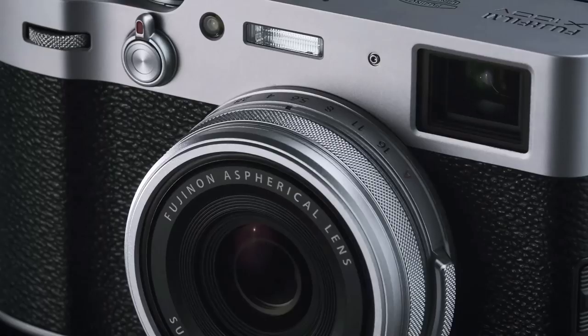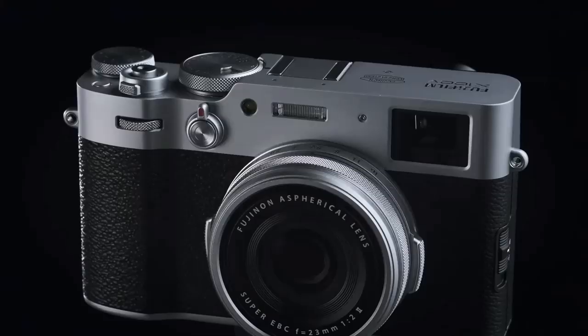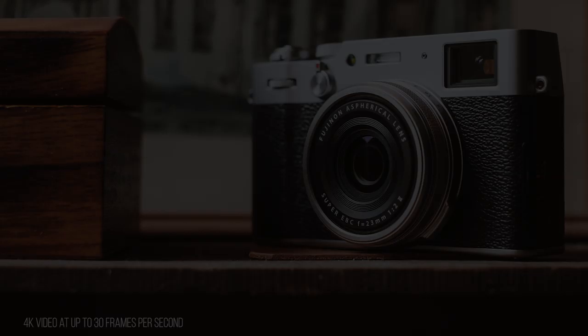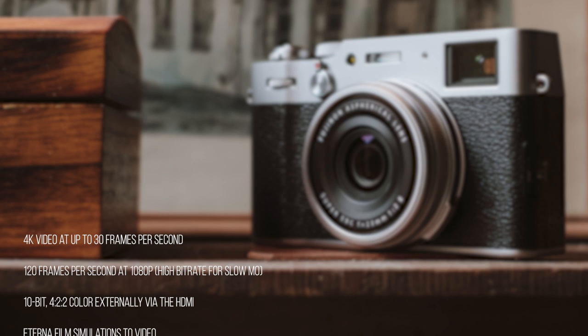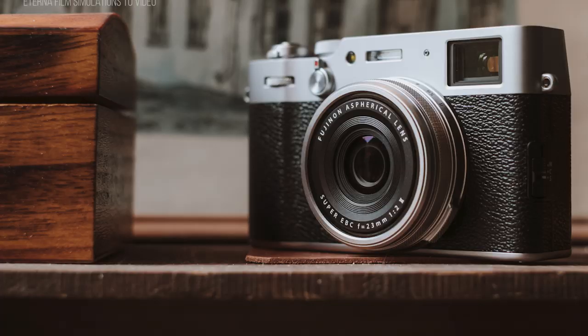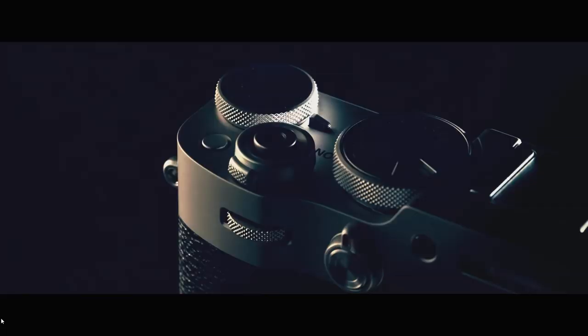Another improvement I found absolutely fantastic are the video functions. All the great video features of the X-T3 can now be found in this little camera: 4K video at up to 30 frames per second, 120 frames per second at 1080p for slow-motion, 10-bit 4:2:2 color externally via HDMI, and Eterna film simulations applied to video. Having a high-quality, compact APS-C sensor, one-lens, photo-and-video camera that fits in your pocket is quite a big deal and should not be overlooked.